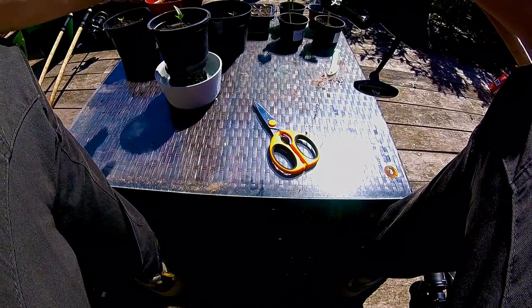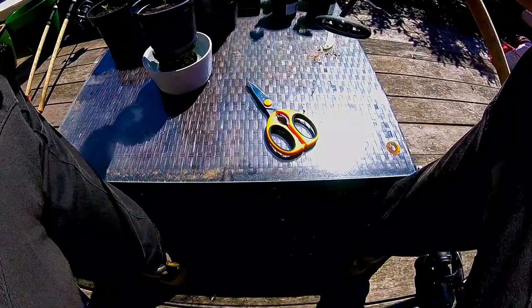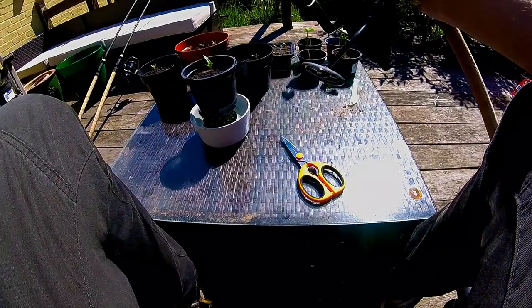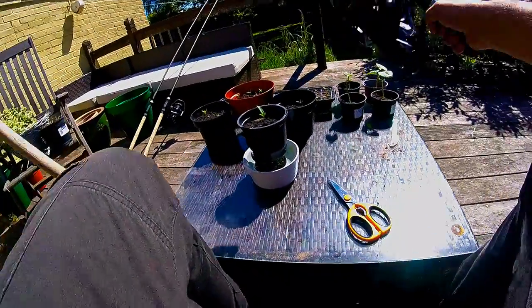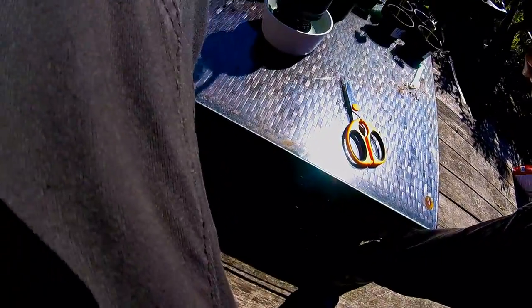There are a couple of ways you can get around this. Some of them are easier than others. You can go to a field, walk your line out, and then wind it onto your spool. You can use your wraps, measure out however many hundred yards you want to put on your spool and then wrap it off. Or you can use one of these tools.